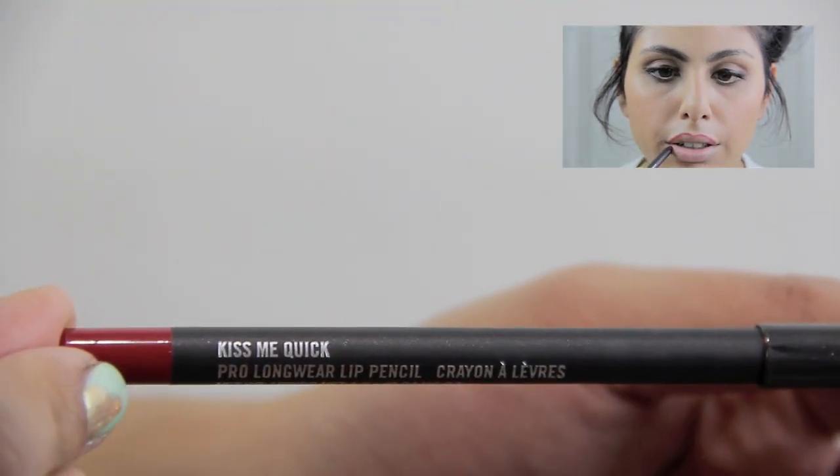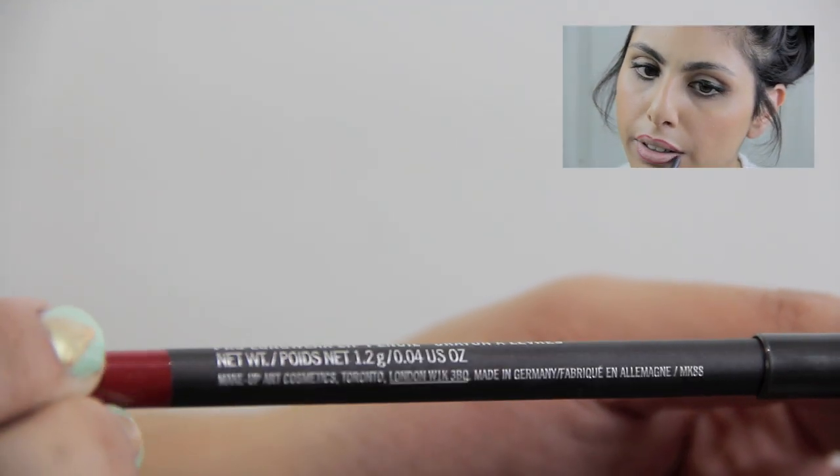Lining your lips is going to help your lipstick not feather, and it's going to act like a base for your lipstick as well. You could also play around with it and make your lips look a lot fuller and change the shape, which can make this step really fun.